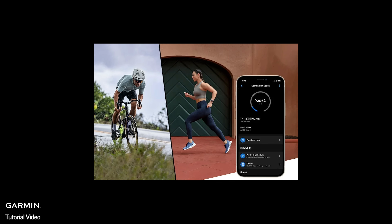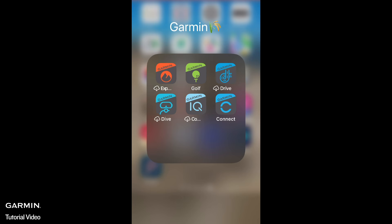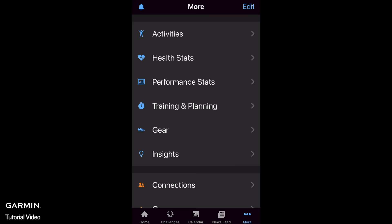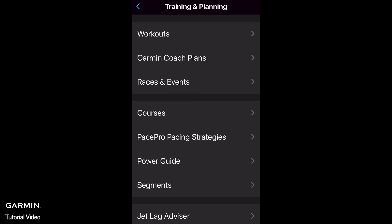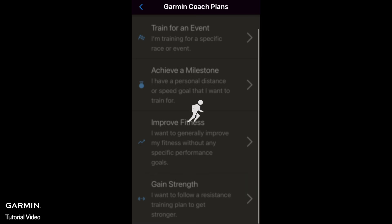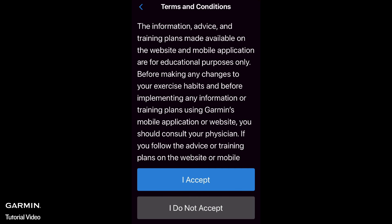Let's start by creating a Garmin Coach plan on your Garmin Connect app. Follow these steps: Open the Garmin Connect app, select More, select Training and Planning, select Garmin Coach Plans, select Gain Strength, then select I Accept for Terms and Conditions.